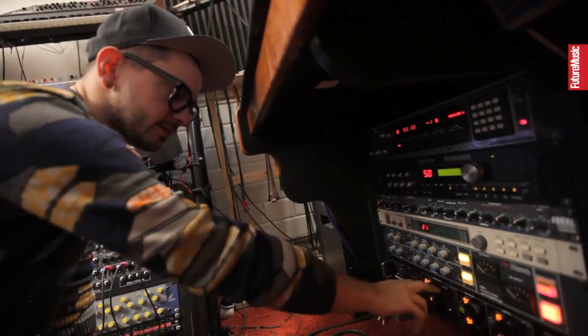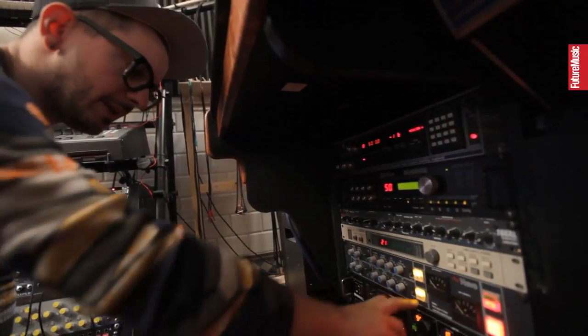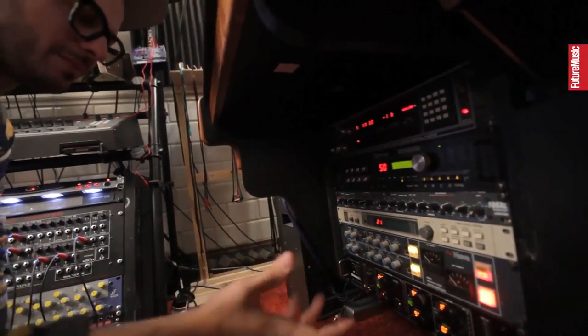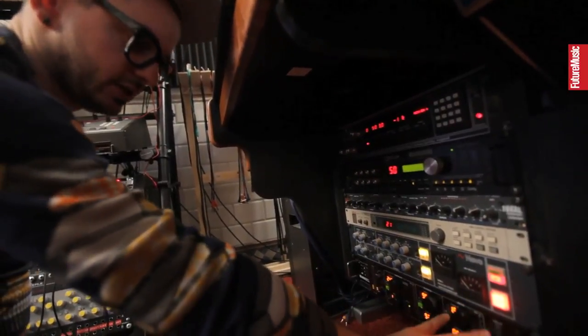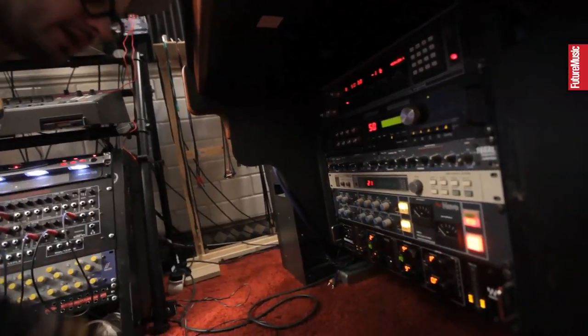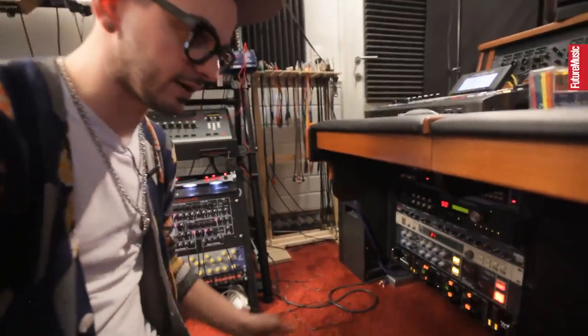This is actually the hardware version that has the compressor, which is the R-Comp in the Waves plugins. The Max Bass enhances the bass and the bottom end, but it's not really reliable — I wouldn't use that too much. And then this section is the actual L2. It's a really good machine, really handy to have on your master to see what your mix will sound like when it's finished.